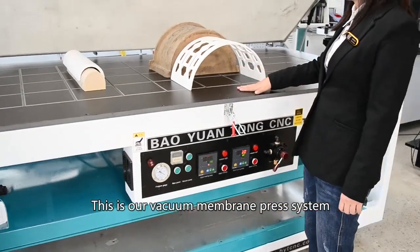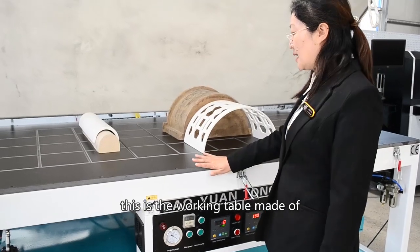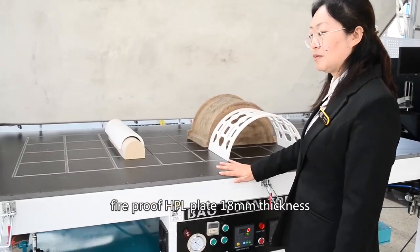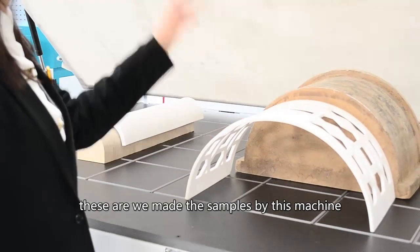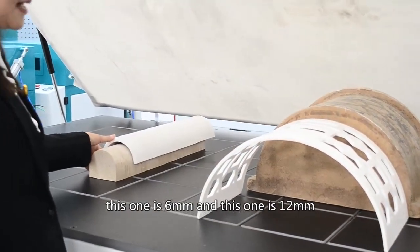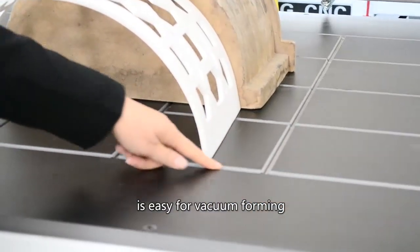This is our vacuum membrane press system. This is a working table made of fireproof HPL, 18mm thickness. This is what we made — samples by this machine. This one is 6mm and this one is 20mm. And here you see more grooves — it's easy for forming.